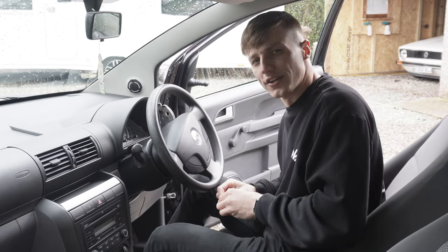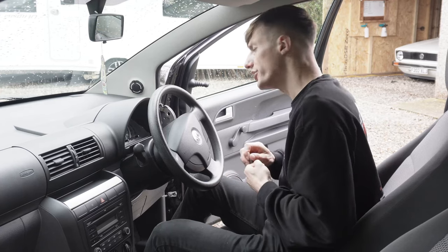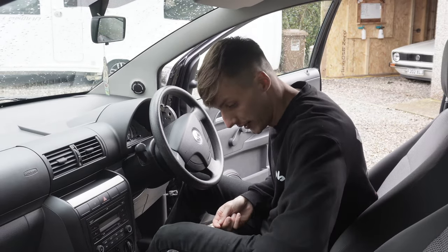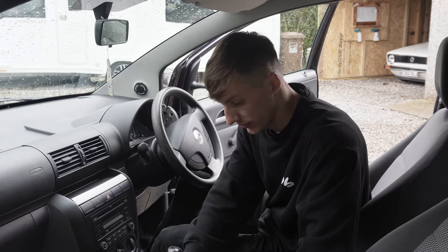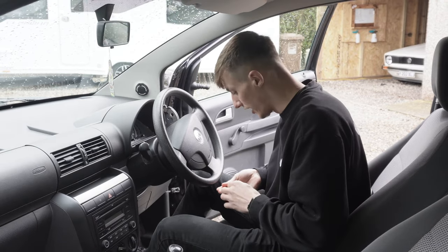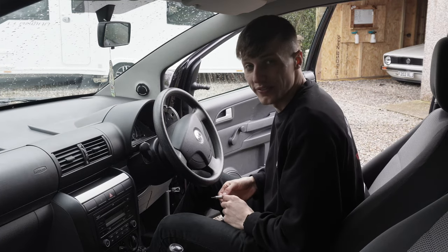But something clicked. I thought instead of doing it the easy way, why don't I do it the hard way, make some YouTube videos along the way, make some friends and just have a little bit of fun doing it in the process. Most people can go out and get finance and just get a car — piece of cake — but doing it this way, well, I've definitely earned it.